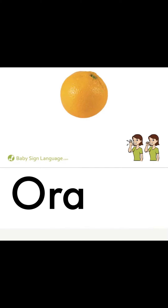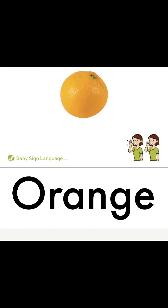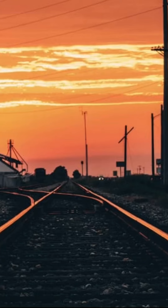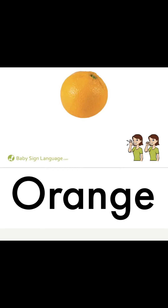Orange color, where are you? Here I am, here I am, how do you do? I'm the color orange of a sunset and a pumpkin and carrots. I'm the color orange!